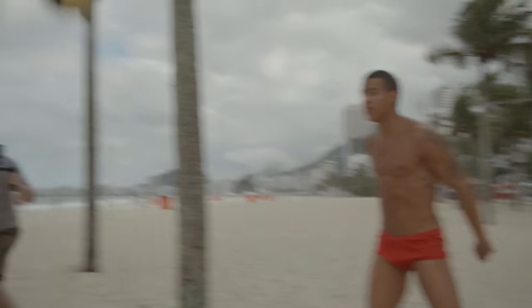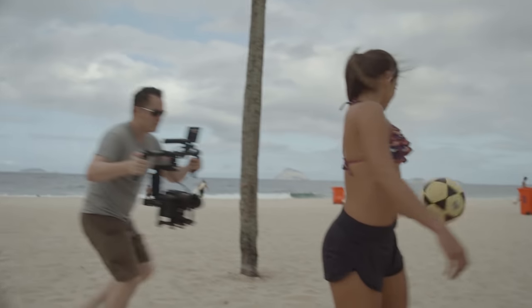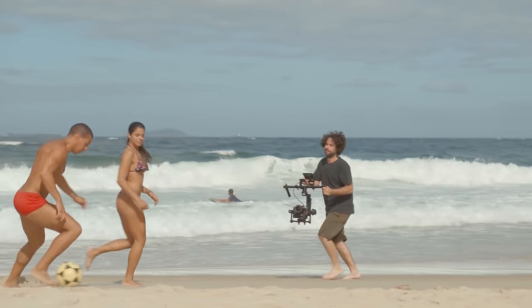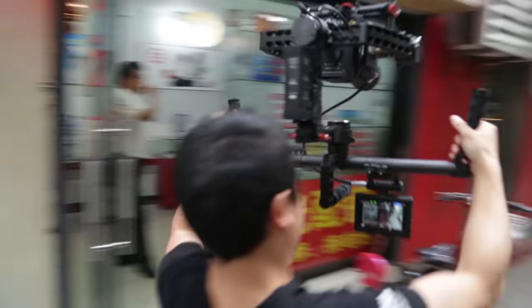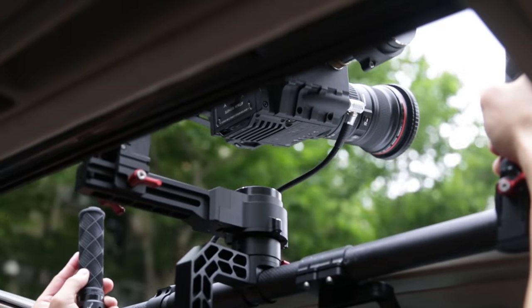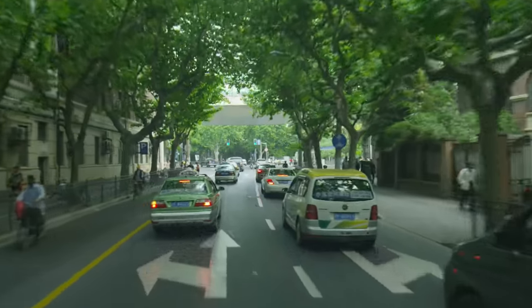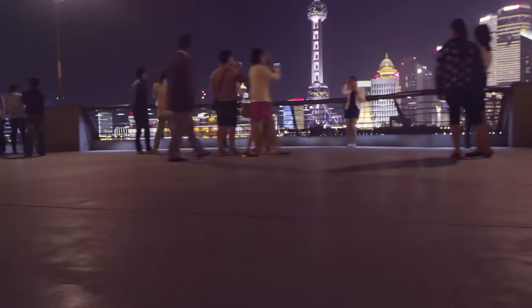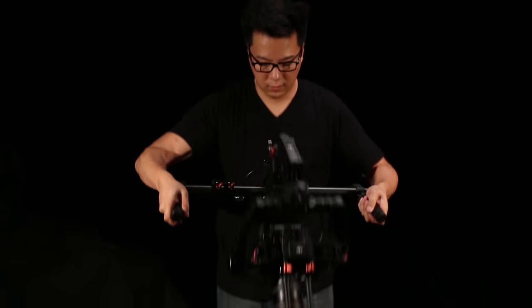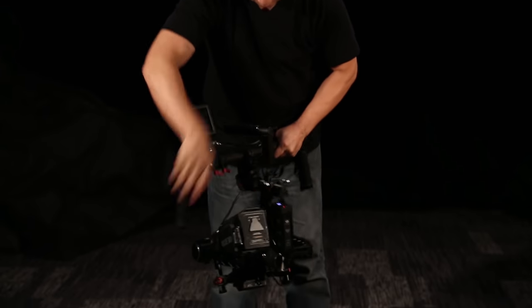There are three main ways of holding and operating the Ronin. In underslung mode, your camera is balanced under the handlebar, supported by your arms at chest level. Upright mode gives you even higher eye-level angles or even taller views depending on your use of mounts and other platforms. Finally, briefcase mode is perfect for tight spaces and low-angle scenes, enabling shots that would have been extremely difficult or impossible with traditional stabilizers. Switching between these three modes is seamless and takes only seconds.